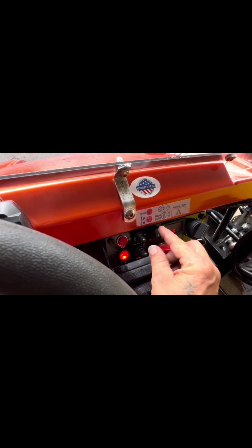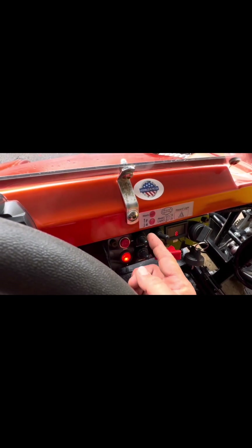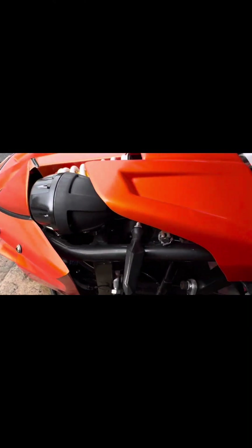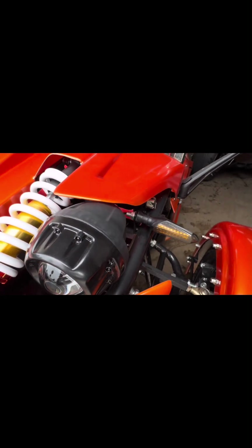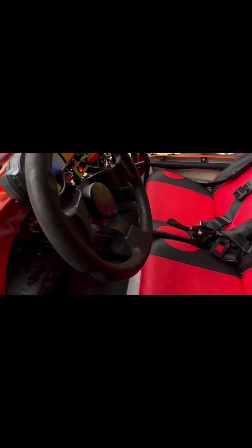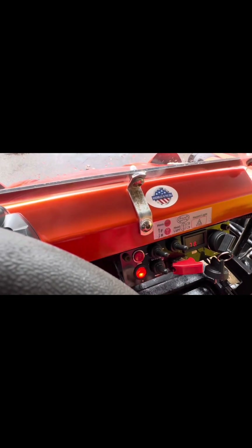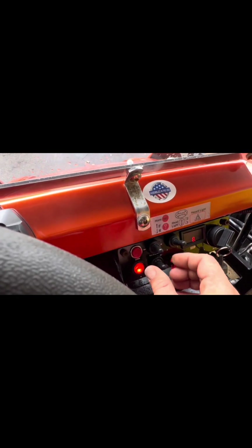Let's go ahead and put that on low. You've got your left turn signal, which comes up — you'll see your lights turn right there. Same thing for the other side. Turn it to the right, same thing. Go ahead and turn that off.